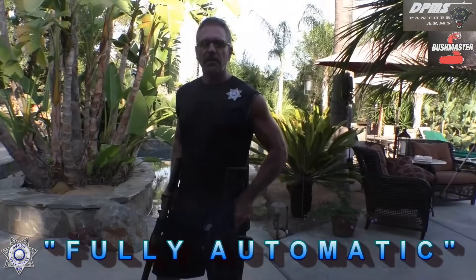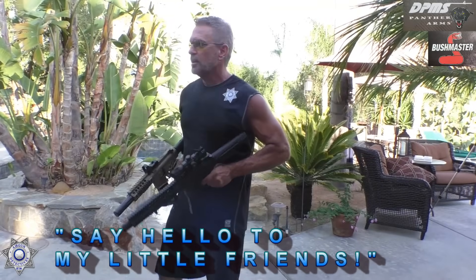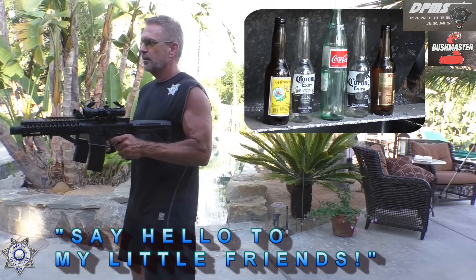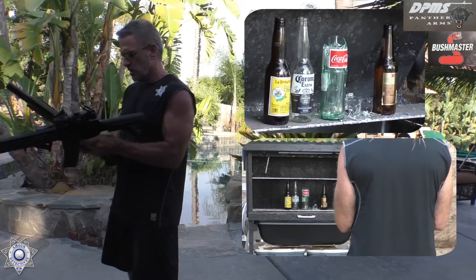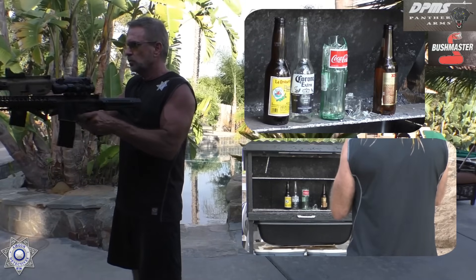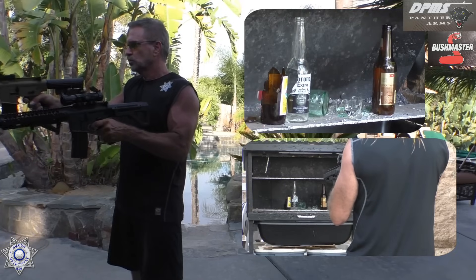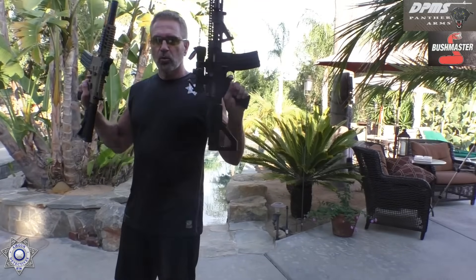Do you really think I would leave you guys hanging without showing you the fully automatic portion? Hey, what's better than one? Two. Let's see what we can do here. We've got a malfunction here — there we go. That's your fully automatic — they go quick, don't they? Great little guns, that's for sure.